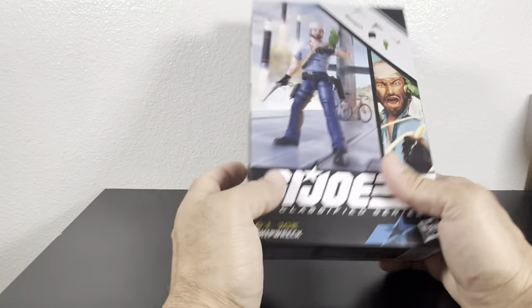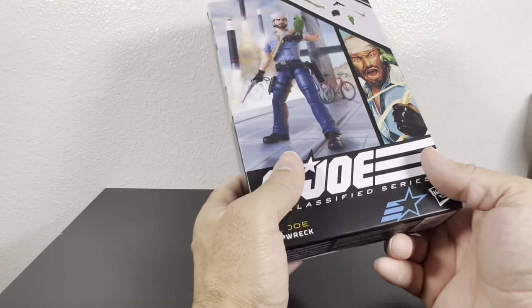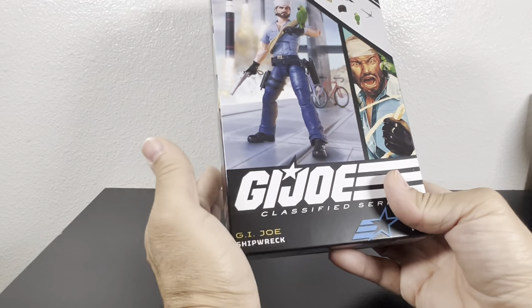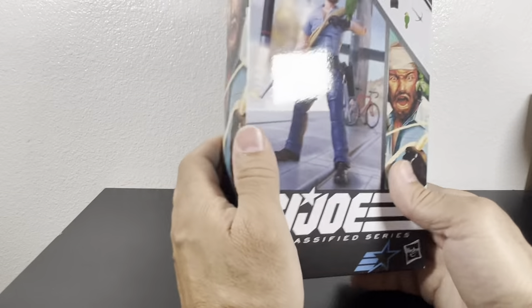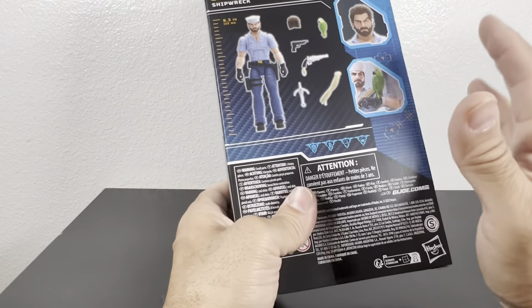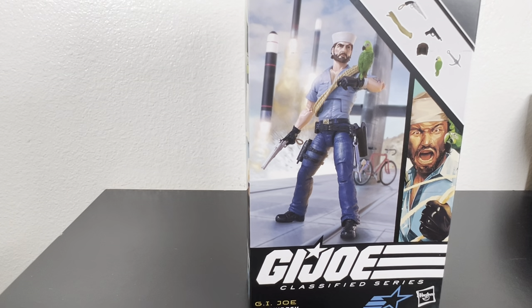Without further ado, let's get Shipwreck out of the box. On a side note, I know they're going to get rid of this kind of packaging and go back to plastic, but I'm not a box collector so it doesn't really matter as long as the figure isn't busted or has QC issues we can't see. So far it hasn't been that bad, except for Cover Girl which practically falls apart every time you touch her. I like what they've done with this series — you get a nice image of the figure with all the accessories, a nice artist rendition, and the back tells you the height and shows all accessories including the alternate headpiece.